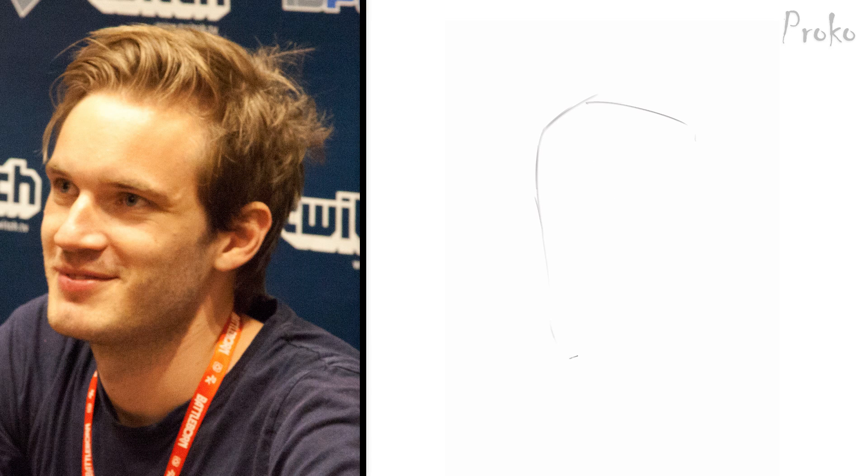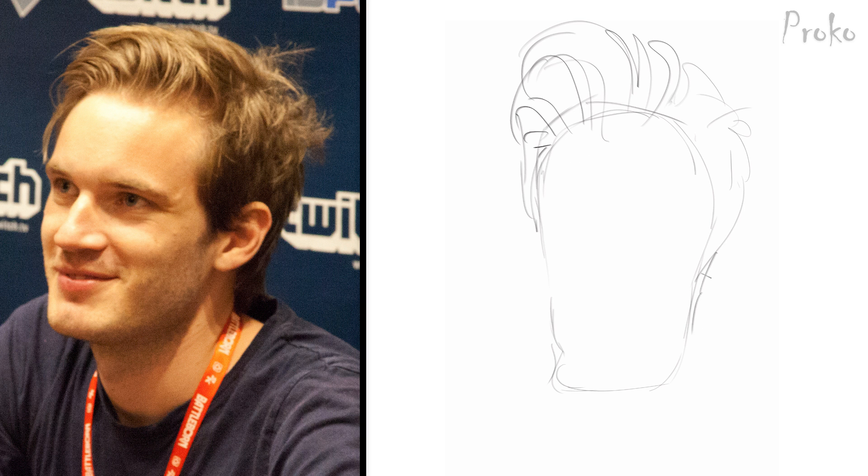I begin my thumbnail sketch of YouTube personality PewDiePie by staying loose and drawing as quickly as I can. Thumbnail concept sketches like this are usually going to be scratchy and sloppy. The goal is to figure out the level of exaggeration the caricature will ultimately take, and I find it's best...